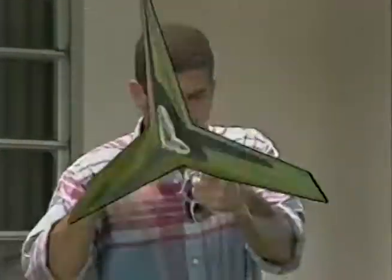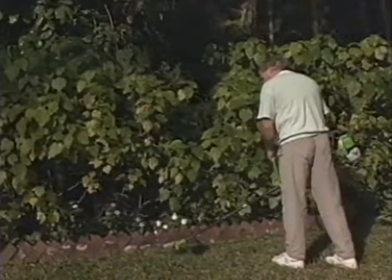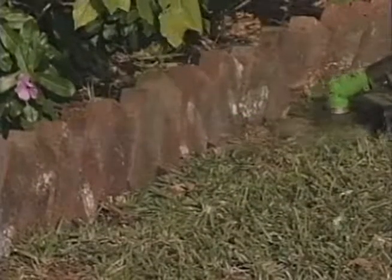Install it once and that's it. Weeding and trimming have never been easier. Watch those bricks — no problem with Safety Blade.